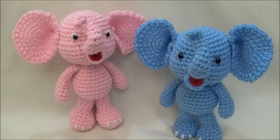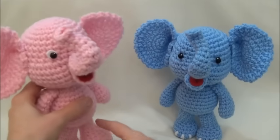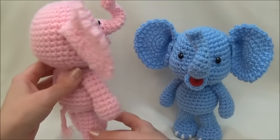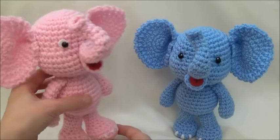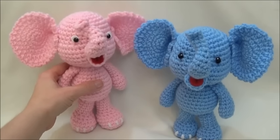Hi everyone! Today's tutorial is on how to crochet the Little Bigfoot Elephant. I think she turned out pretty cute — well, her and him. This is an older pattern of mine I designed in 2012, and I just redesigned it to make the pattern a little bit easier for the beginner and also to give it a full video tutorial.